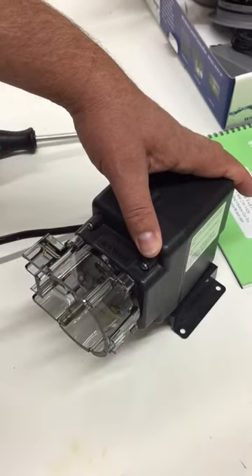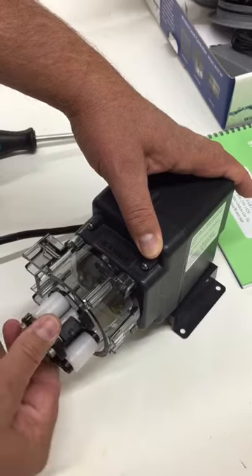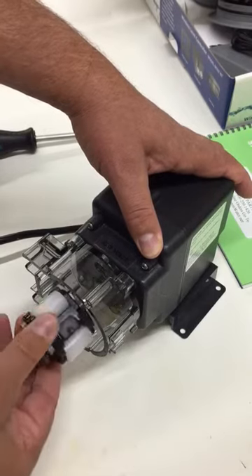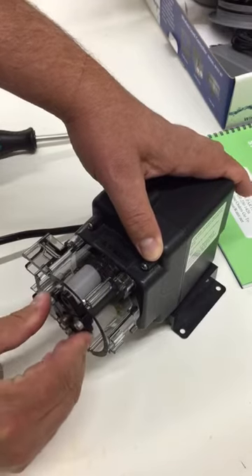Put the tube housing back on, take the roller assembly, find the flat spot. You might have to go around a little bit until you locate it, and then slide it on.